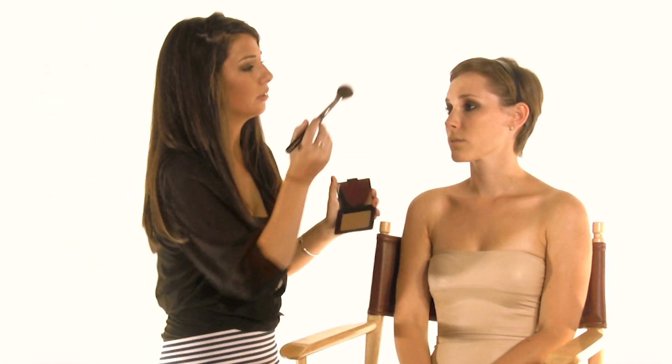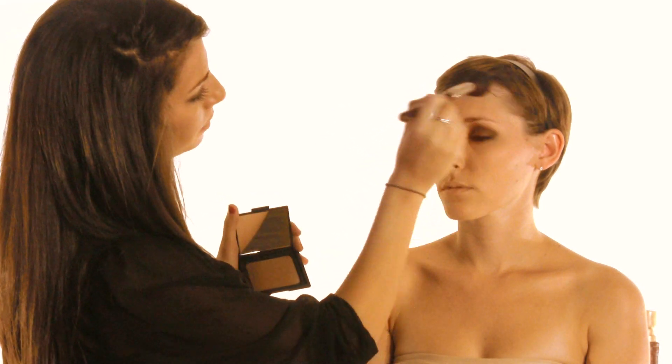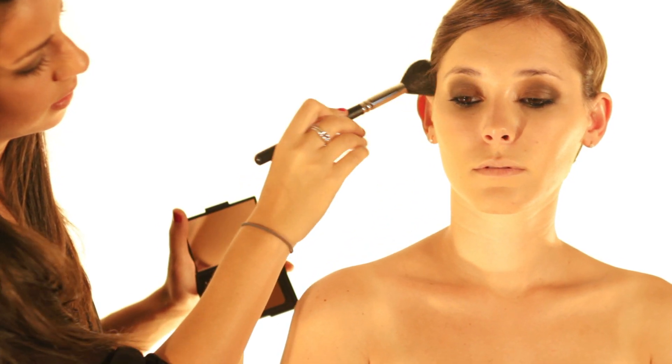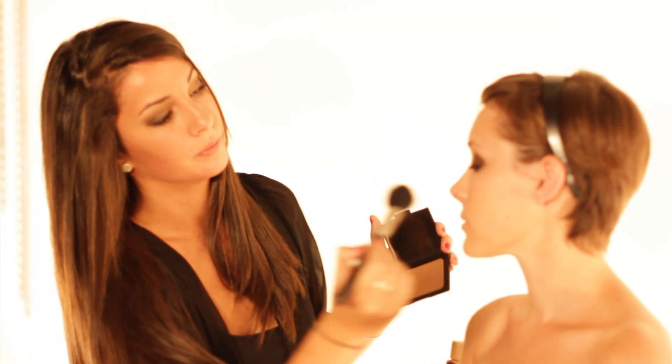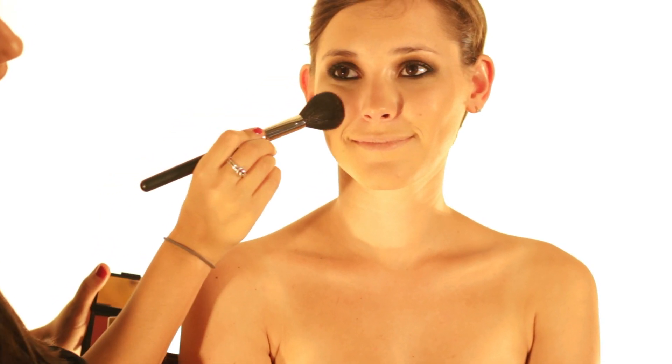I'm going to use a little bit of bronzer with a bit of shimmer — this is NARS in Laguna. I'm going to hit where the sun would naturally hit, so I'm going to go in the temples and right on the cheeks. Then I'm going to add another product by NARS — this is Orgasm — and I'm going to put this on the apples of her cheeks. Just focus it right there on the apples. Nice pink color.